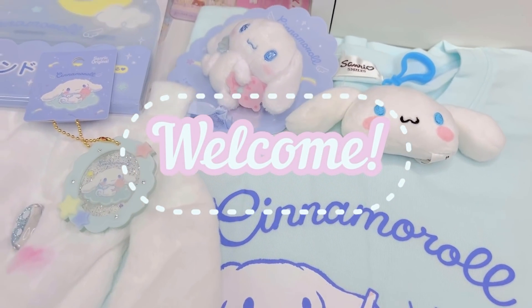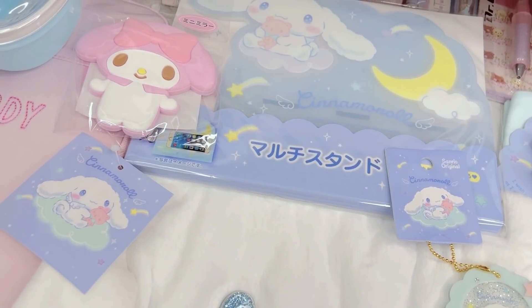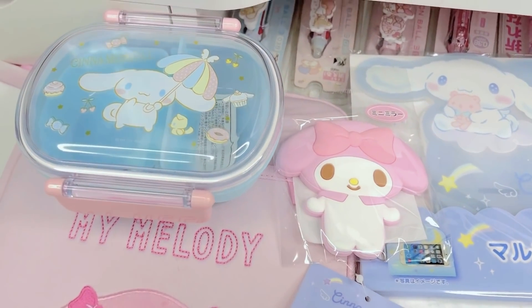Hi loves, welcome back to our channel. This is Jeri and for today's video I'm going to be sharing another Sanrio haul. Let's go ahead and get right into it.